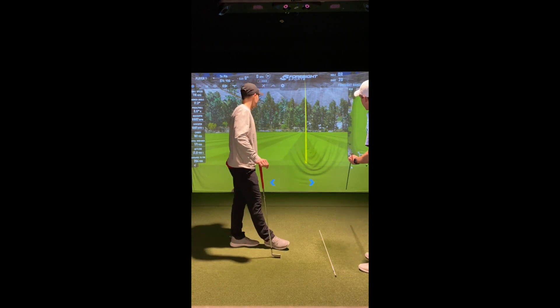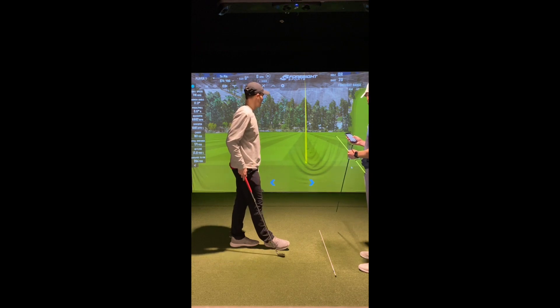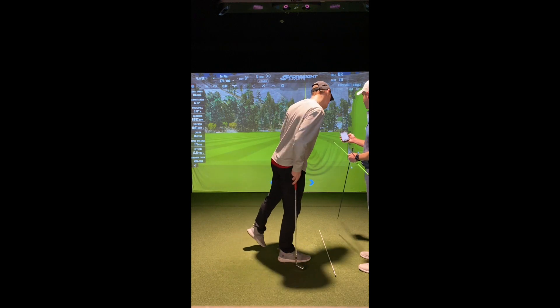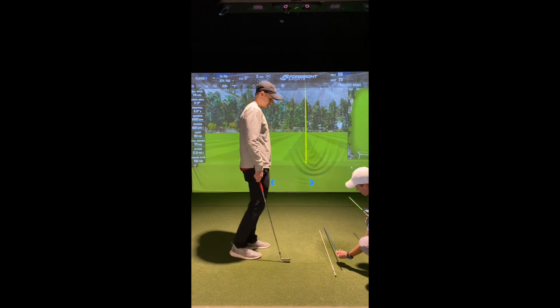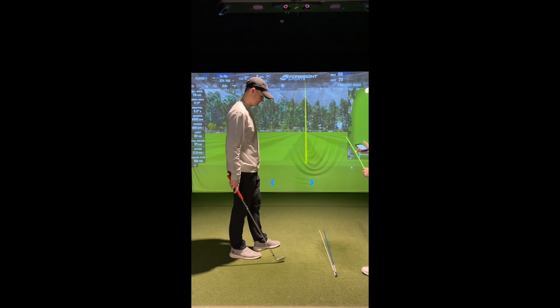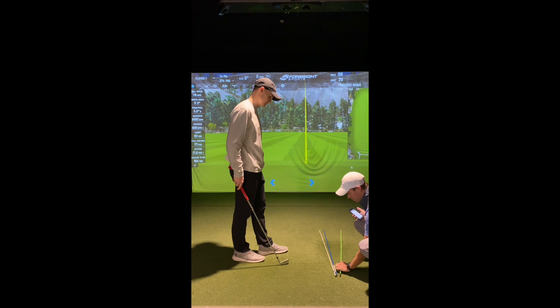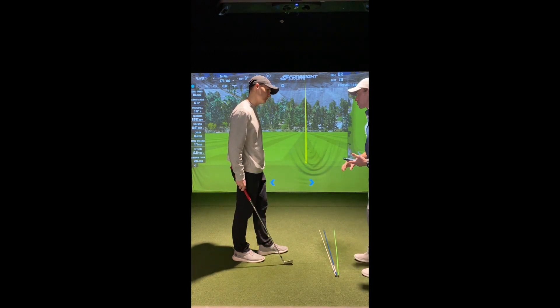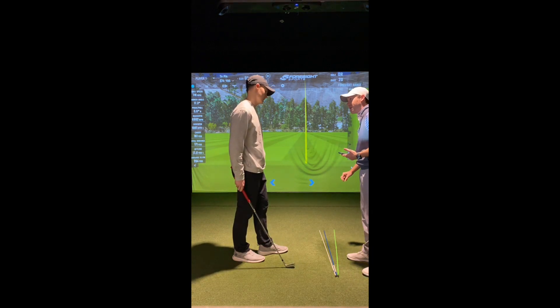To hit that draw you just hit, the ball started just to the right of the flag. The face-to-target is 1.5 degrees, so it's just to the right of the target. I'm putting this blue line as our club face — you can see it's just right of where we're aiming. But our club head path is three degrees right, which is a little more to the right of our club face. This is what makes the draw. Our face is closed relative to our club head path, but it's open relative to our target.